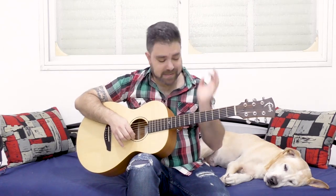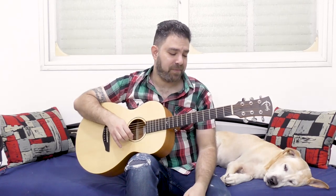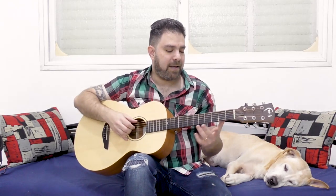Blackbird is such a simple yet powerful composition. Just bass and major third, with an open string in between. I tried to make it a little more groovy — not on purpose, it just happened. I just enjoyed playing it and then I just started getting into the zone, and I got something like this.